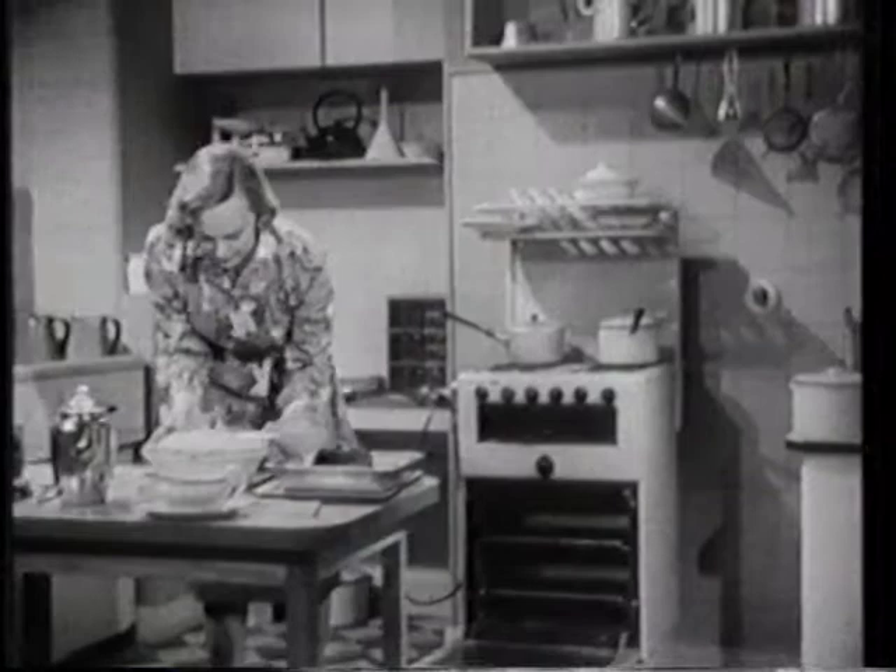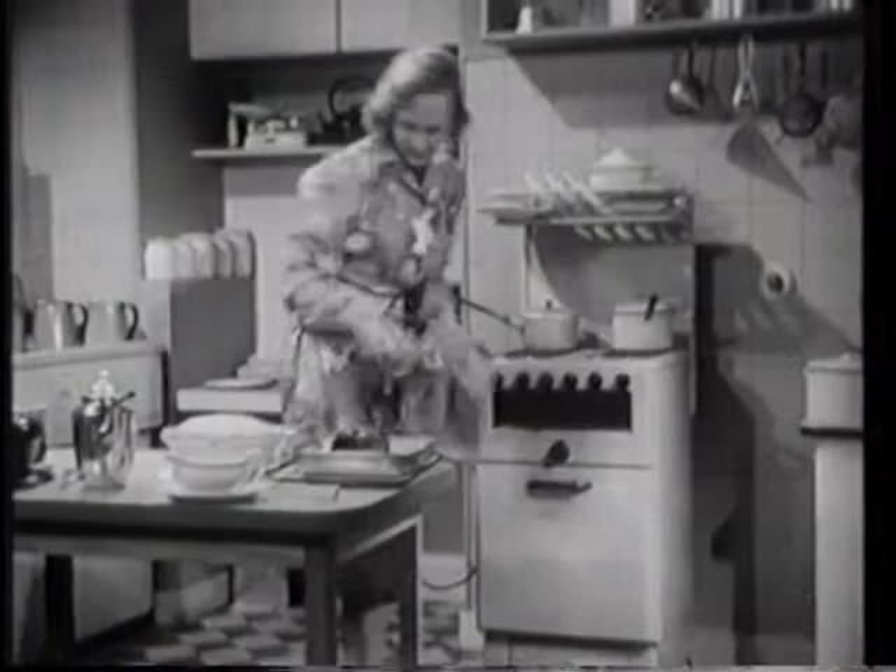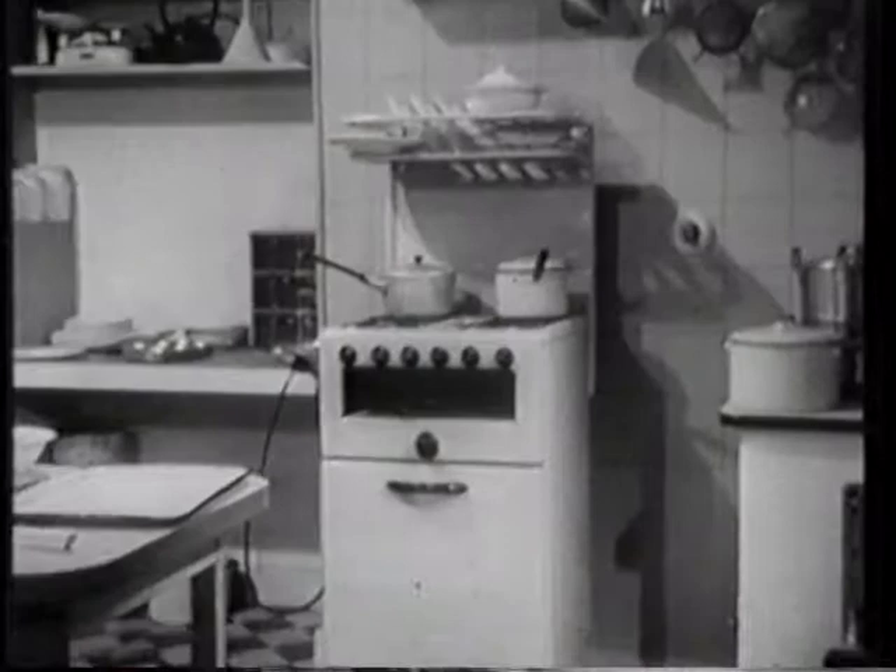Properly used, a gas cooker with its heat control, its burners to suit all sizes of saucepan and frying pan, its rapidly heated grill, and its temperature-controlled oven, will give long service and satisfactory cooking.